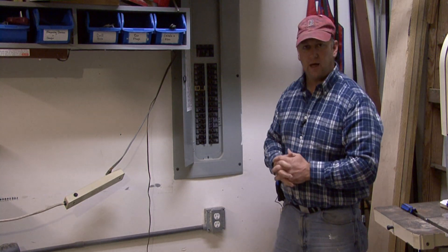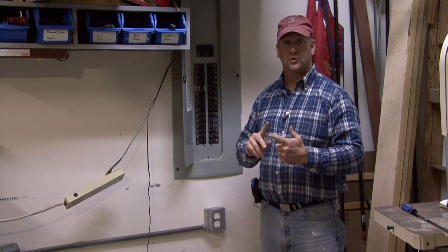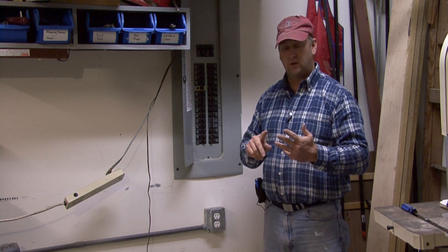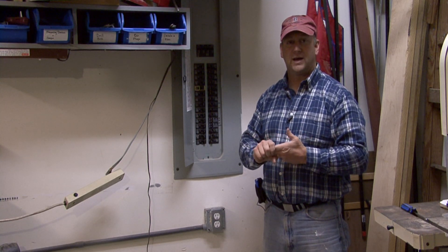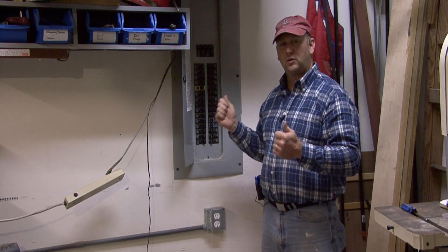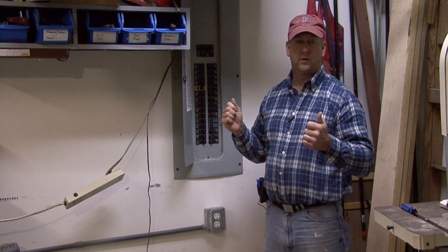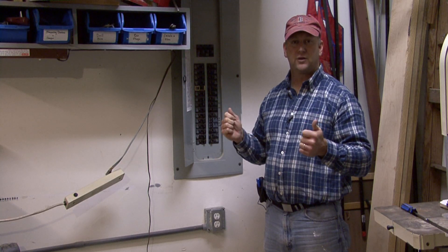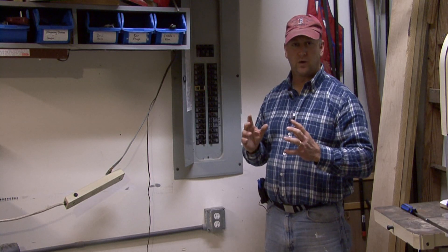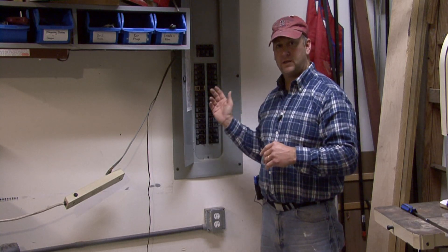When we look at large appliances such as your stove, a range, or a dryer that take a lot of electricity, you're going to have a larger amperage. Your dryers would typically run off 220 volts, which is a higher voltage versus a standard 110 voltage.